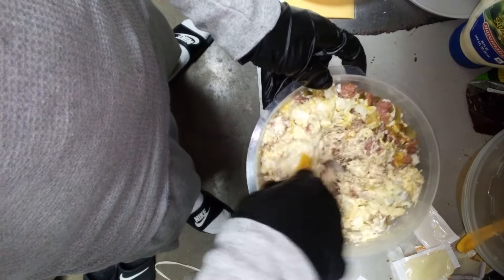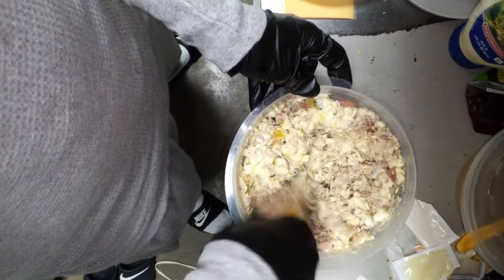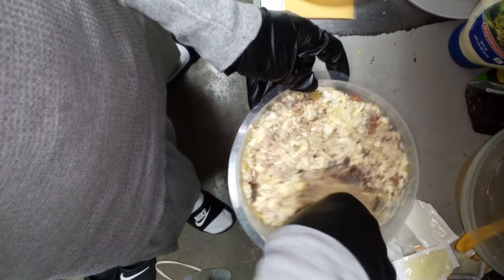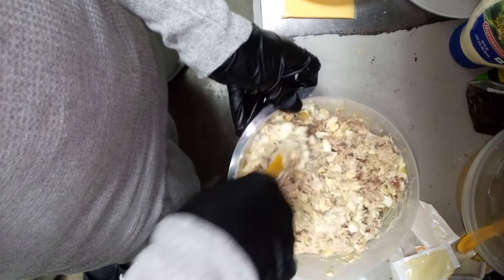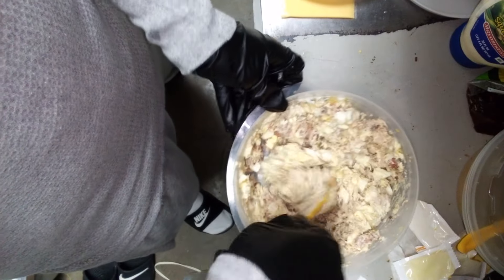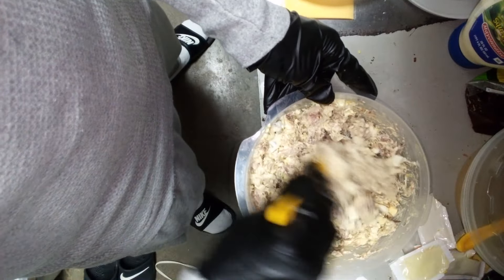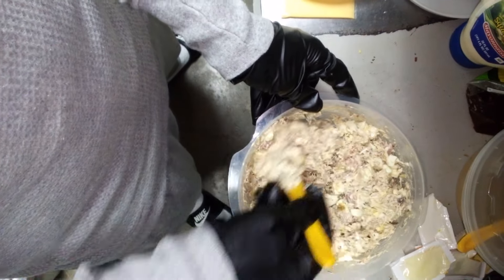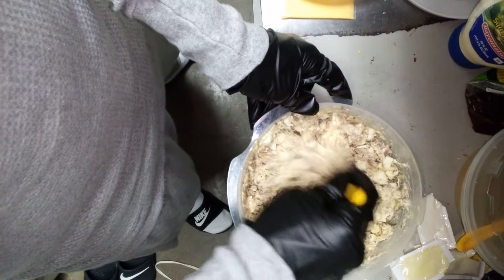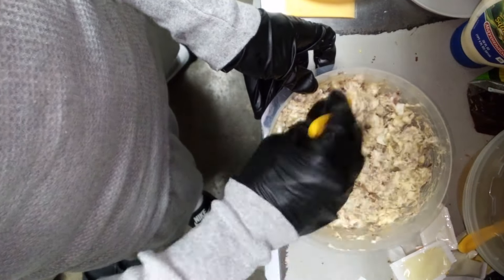Might need a little bit more mayo. My whip game ain't looking as immaculate as it should be, y'all. This would be whipping more harder than that. Let me get my whip right. My hand's weak — I ain't been whipping. My hand ain't whipped up like it should be.